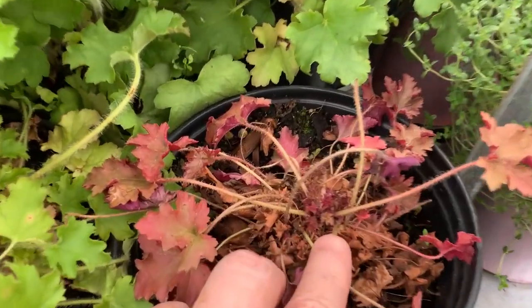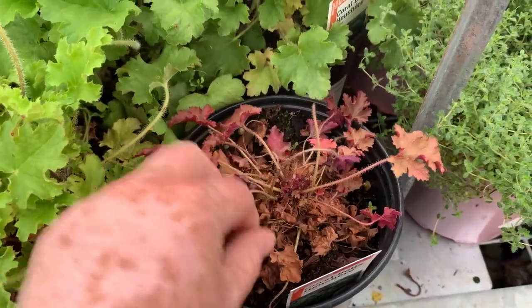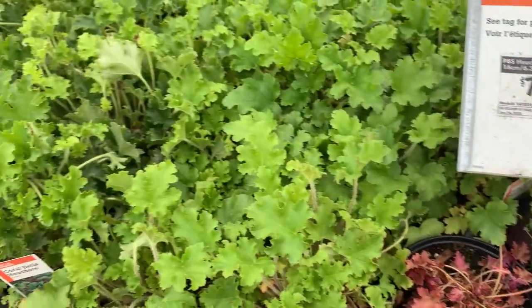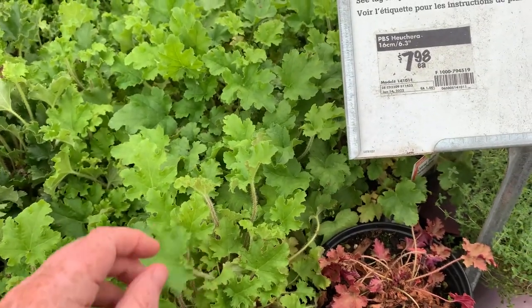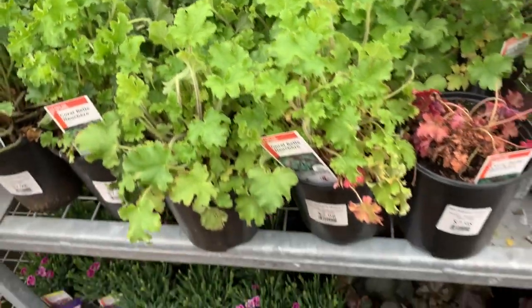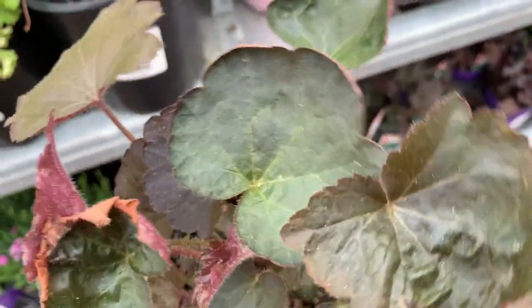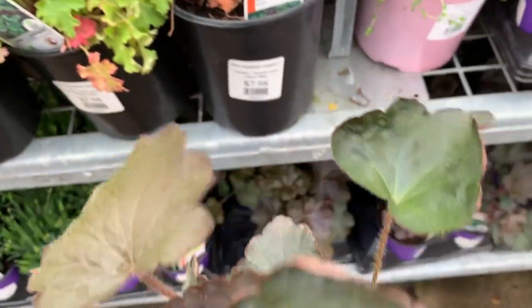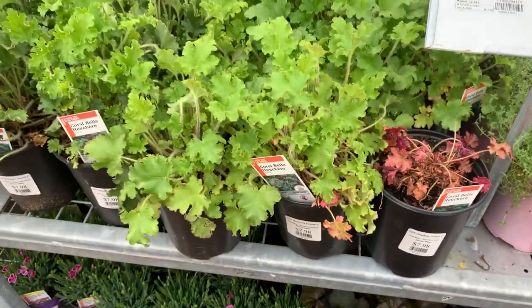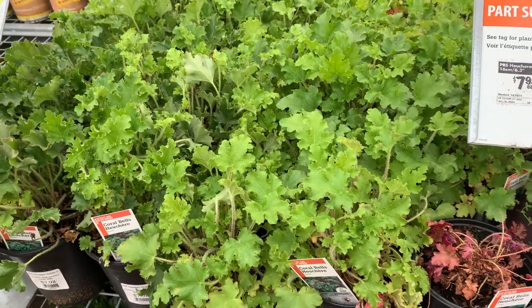This is a sad state of affairs for a heuchera in a big box store — it's on its deathbed because they aren't well looked after and the watering is sporadic. Heucheras don't like to be too wet or too dry. They like to be planted in soil without a lot of fertilizer or added compost; they just like to be left alone. Plant them, soak them in well for winter, leave them alone, don't remove that foliage, and wait in spring until all danger of frost has passed. Then when you see strong growth, remove the dead foliage. Remember the life is three to four years — enjoy them while you can.